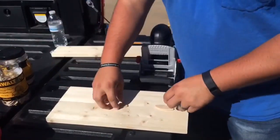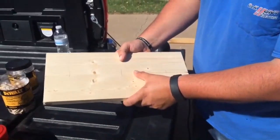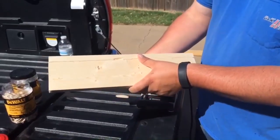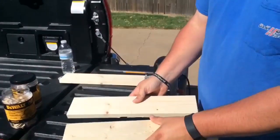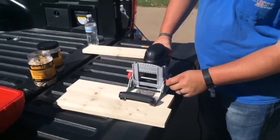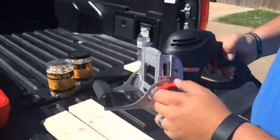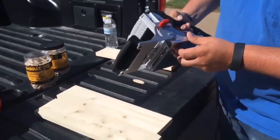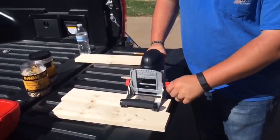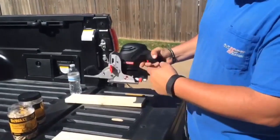The purpose for the biscuits and this biscuit joiner is that you want a flush top, or if you're doing a corner, you want a flush corner so you don't have any gaps between your wood. I went ahead and got mine set — it's on 90 degrees, right at about half an inch. I've got it set on number 20 for my biscuits.